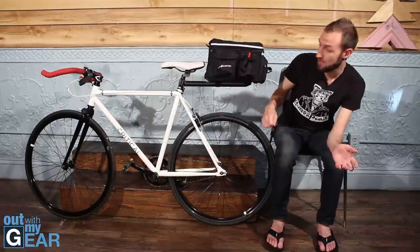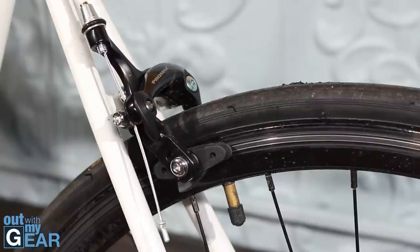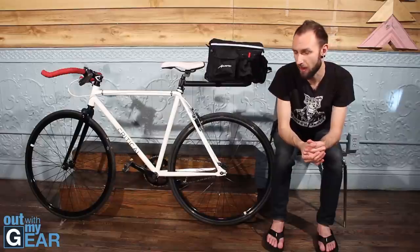The bike was nice enough to come with a rear brake, which works really well. It is a little odd that it only came with a rear brake and no front brake, but for the price, it's not that bad.